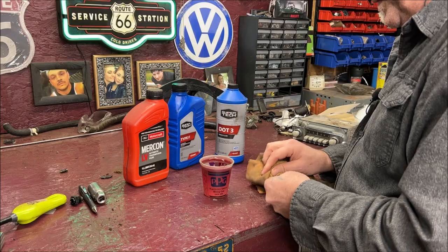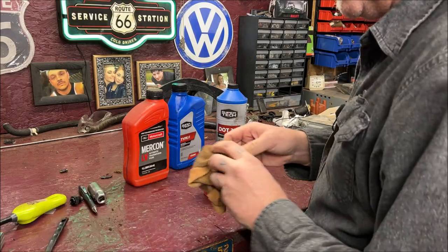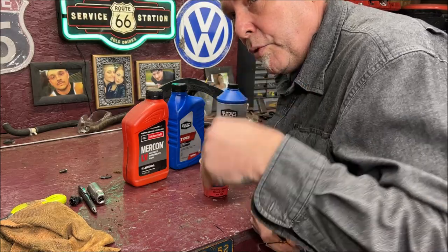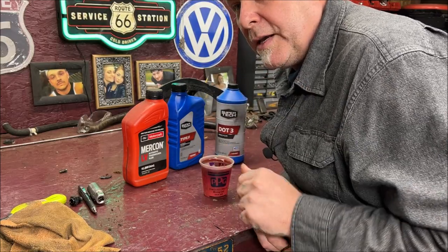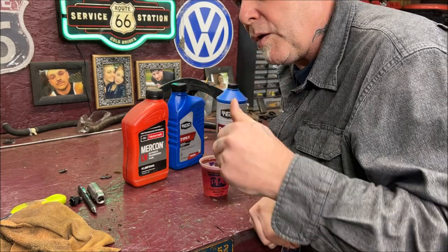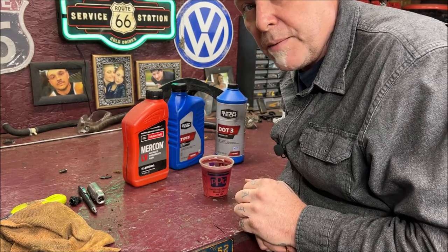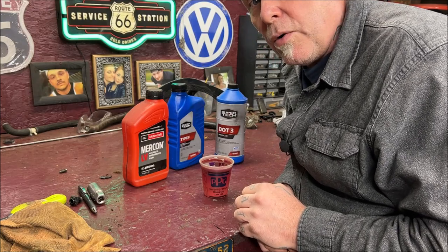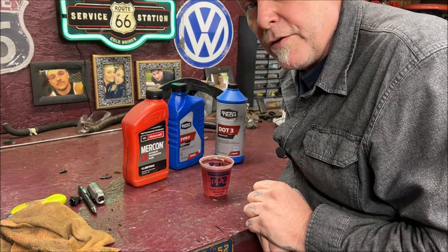Let me get a funnel. We're going to pull the distributor also, because I want to pour the solution down into the distributor drive. My buddy Kelso said that if a distributor is not left in the engine — which there wasn't — water can go down in there and seize up the gears with rust. So we're going to pour some down that hole also.